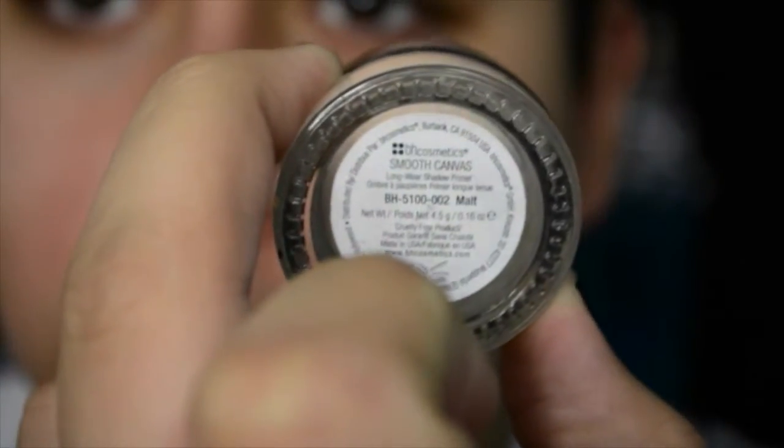Starting out I'm using this BH Cosmetics eyeshadow primer in the shade Malt.